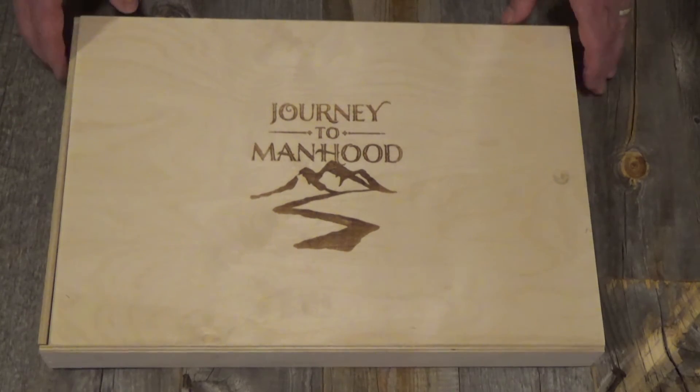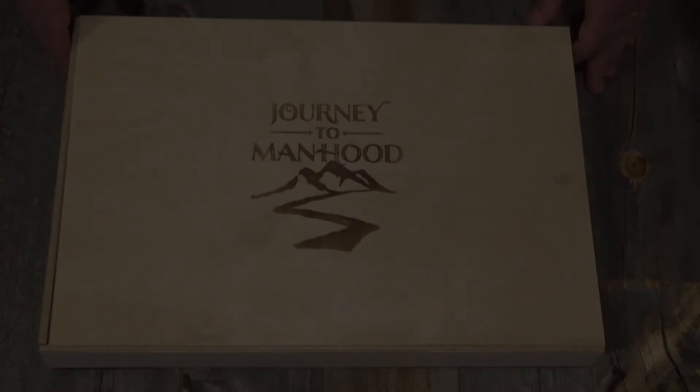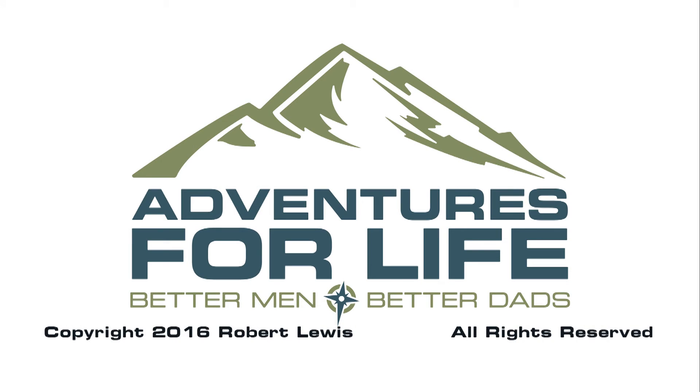Thanks for watching. We look forward to you getting one of these kits, trying it out, and giving us some great feedback for years to come. Thank you.